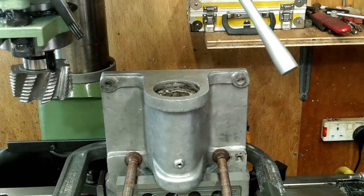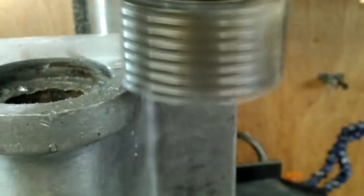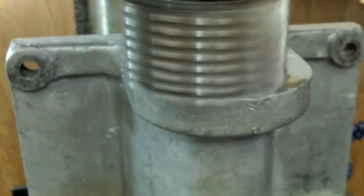This top face is being skimmed to remove the last trace of error out of the bottom face. This trace error can be seen as a witness here.